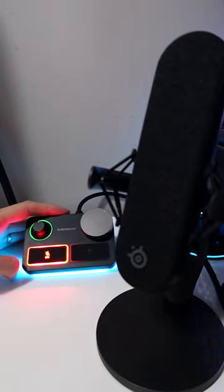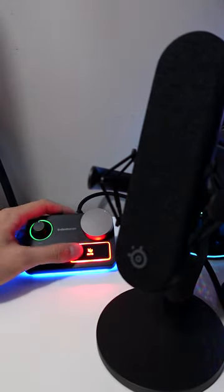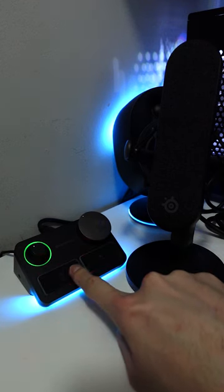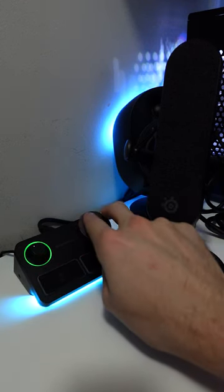You have a mic gain, mute, LED monitoring, and mappable buttons just in your control. The stream mixer is perfect for dual PC streams, allowing two audio connections into one mixer.